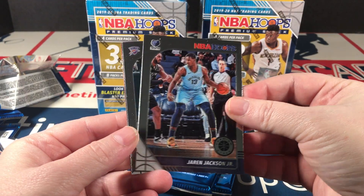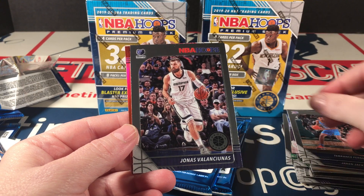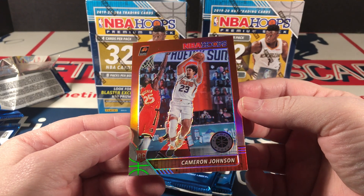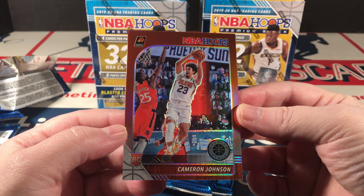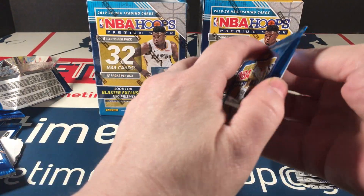Jaron Jackson Jr., Terrence Ferguson, Valachunas. And — ooh! — Cameron Johnson red rookie. Nice. Not bad, not bad at all.